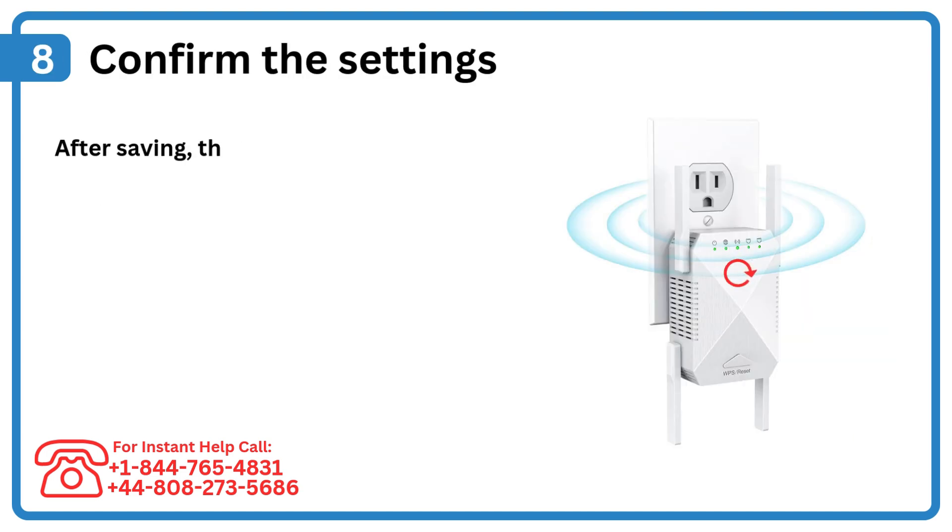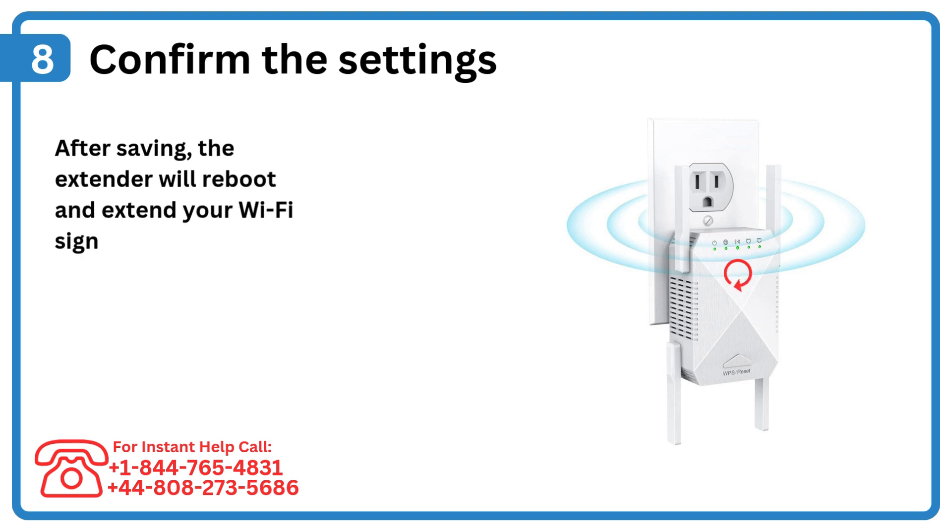Step 8: Confirm the settings. After saving, the extender will reboot and extend your Wi-Fi signal.